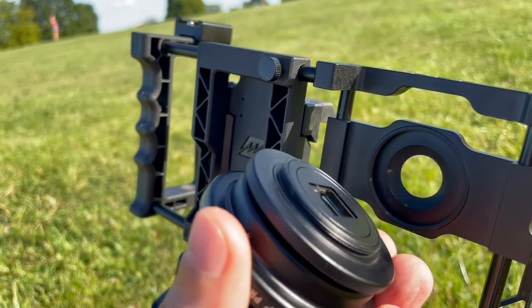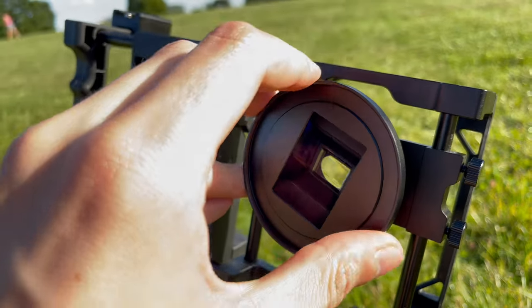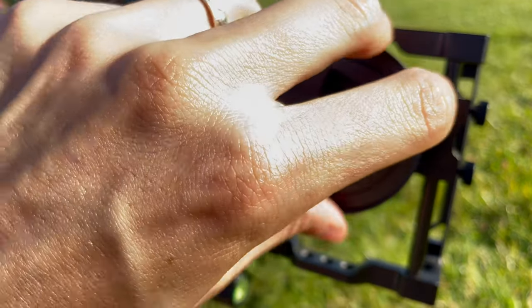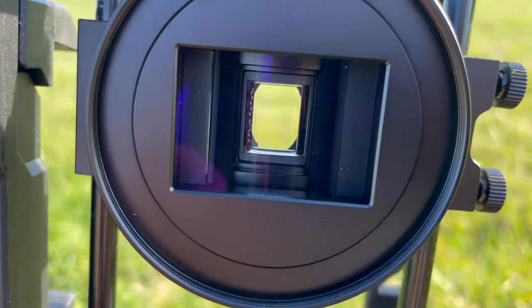I tried to do this with one hand whilst filming and it became pretty difficult. Even with two hands it can be a bit finicky, but once it's on it's on and it is really sturdy — it's a well-built system. It locks in and you won't have any problems with it moving around handheld or on a tripod.